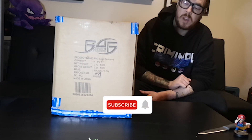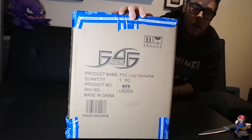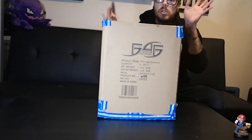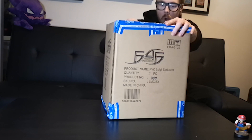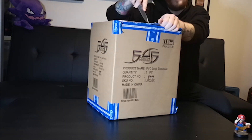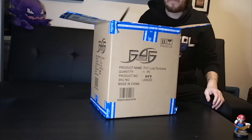Without further ado, enough of the rambling — let's get on with what this video is about. This is the Luigi's Mansion PVC exclusive version, the one that lights up. This is number 459, even though I hit that refresh button and clicked it within the first 30 seconds. Mr. Young Zaya is the one that said this is QC passed, so we will see about that. I'm not going to discriminate — if this is a good statue I will say it's a good statue, and I will be completely fair about my review.